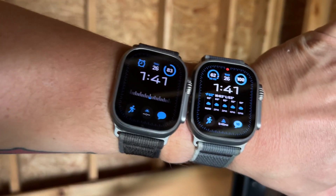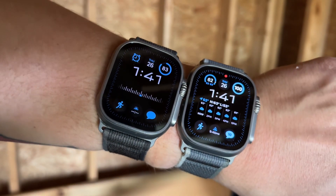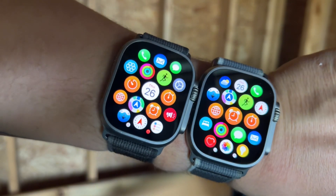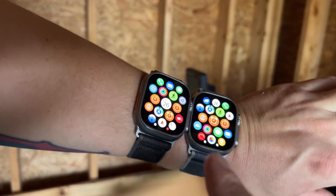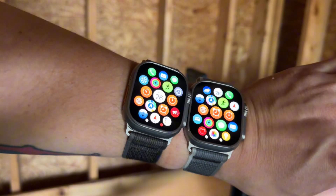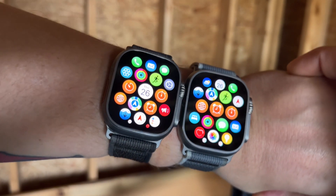We're inside the garage now, no lights on but there's some natural sunlight coming in, and again I'm not really seeing a difference. I'll get some more colors going to get a better idea — I don't really see a difference. Keep in mind the Ultra 2 is supposed to be 50% brighter than the Ultra 1. That's a significant difference — we're not talking 10% or 20%. This watch should really stand out from the one on the left, and it's just not doing that.